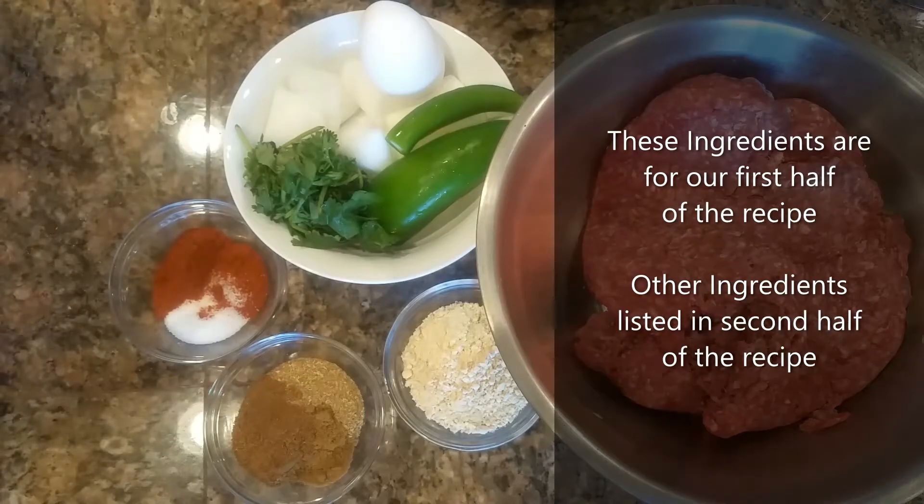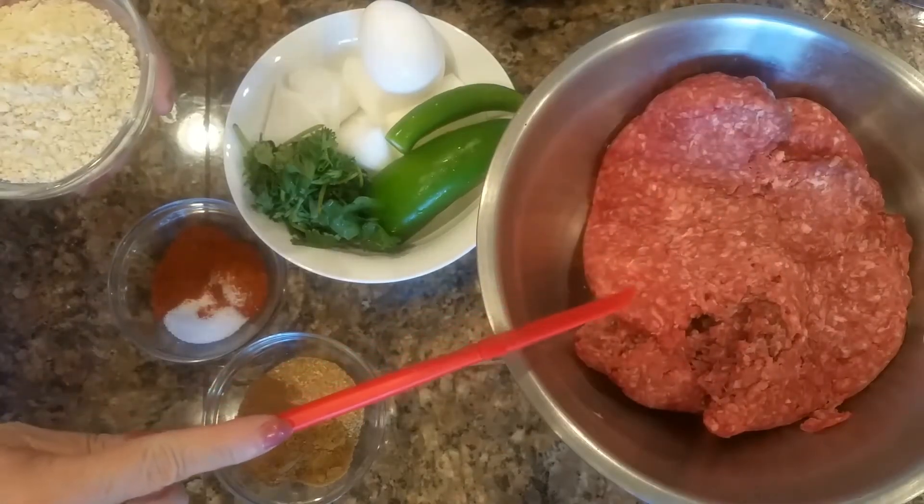Today I'm making kofta or meatballs. We have two pounds of ground beef.